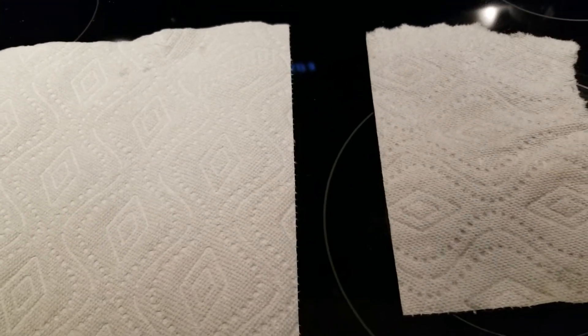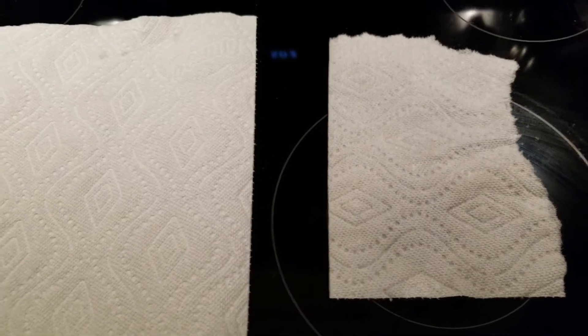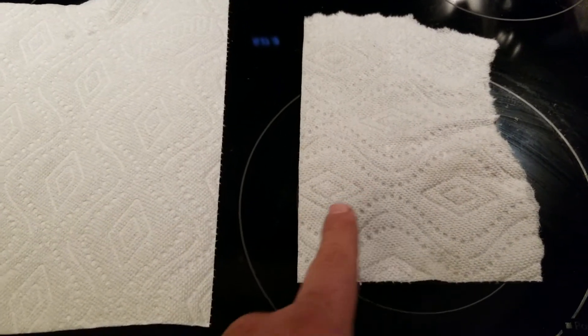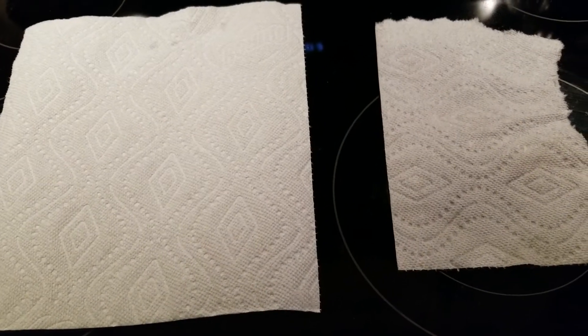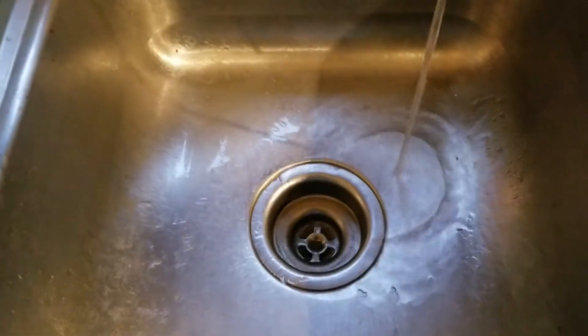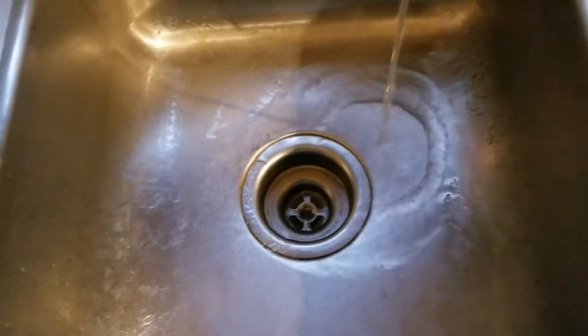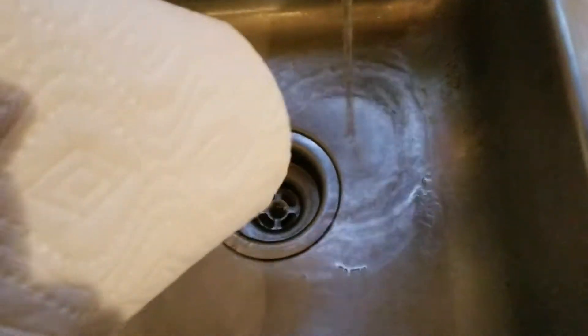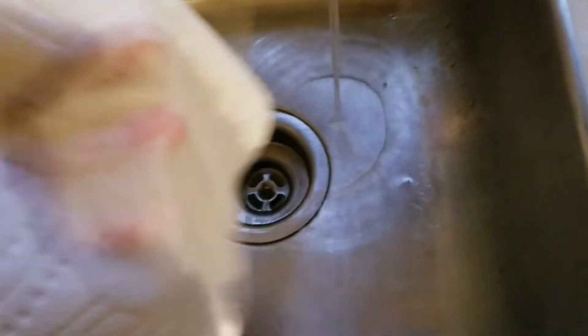Today we're gonna test this hydrophobic spray. On the left is a normal paper towel I just pulled off the roll. On the right — it may be hard to see — it appears to be a little bit darker. Normal paper towel off the roll, let's see what it does with the water on it.